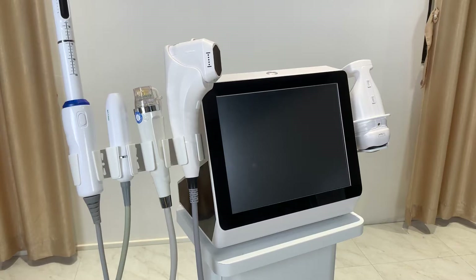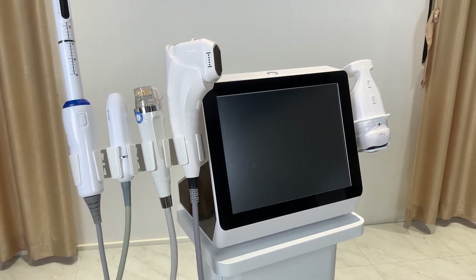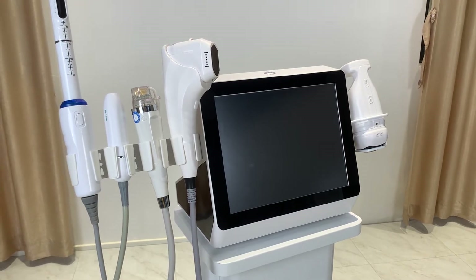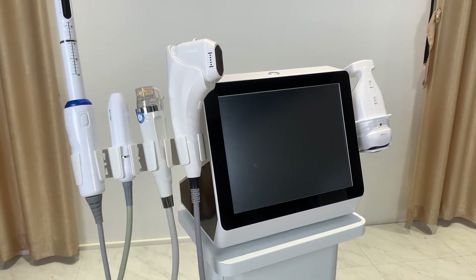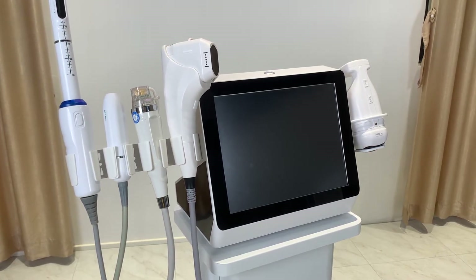Hi, I'm Vicky from Sun Yung Cherry Beauty. I'd like to introduce you to our high-quality HIFU system. I'm going to show you the different characteristics of different handles so that you can decide what kind of handle to choose for your machine.